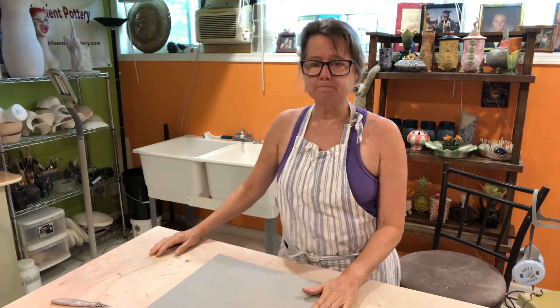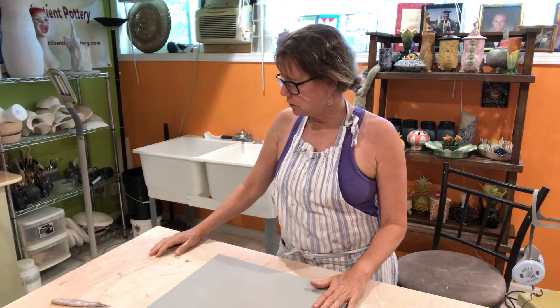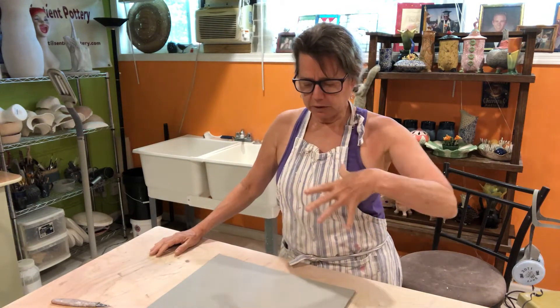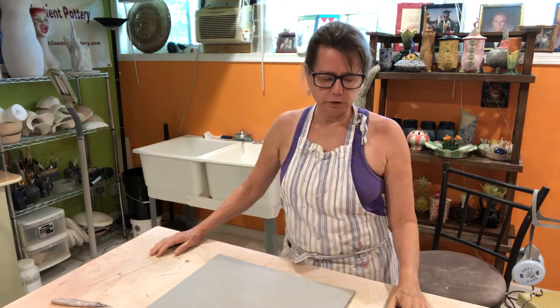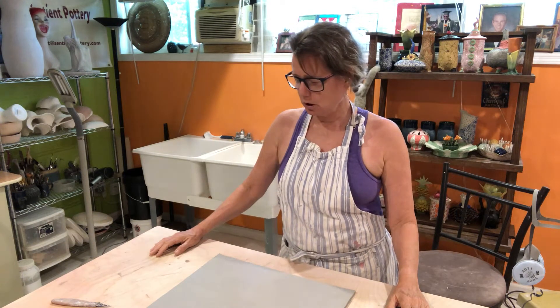I'm starting out with just a slab, and I used my Shimko slab roller for that. My slab here is a quarter of an inch thick — a quarter of an inch plus just a little bit. It's going to be a little bit bigger, so I'm going to have a little bit more substance. Usually my slabs are about half an inch wide.